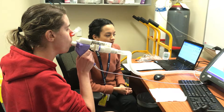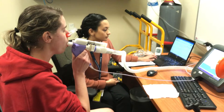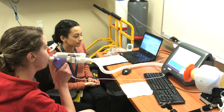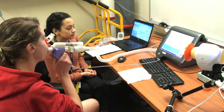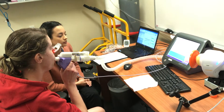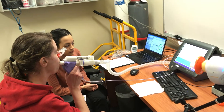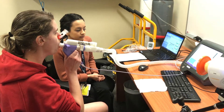Beautiful. In the next couple of breaths, you'll start hearing some noises, so let's just keep going as normal. You're doing well. Just aiming for that range. Beautiful job.